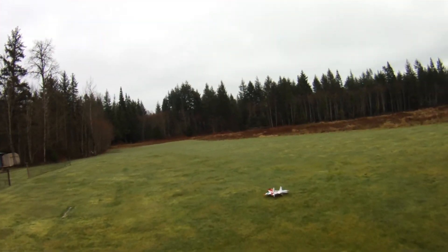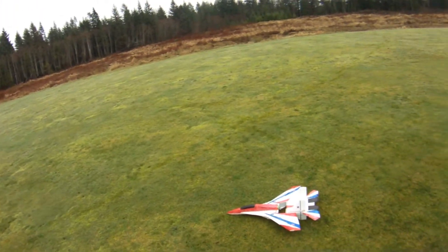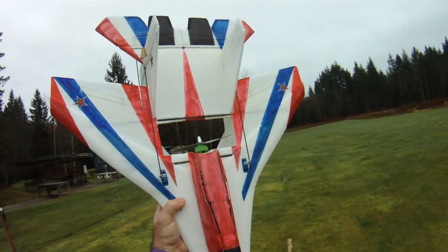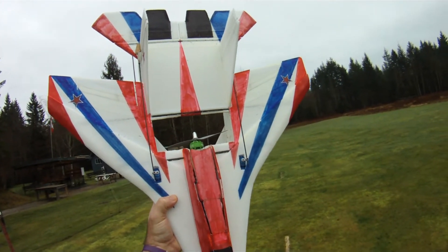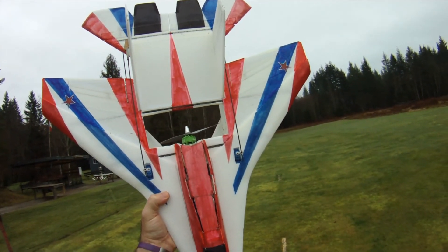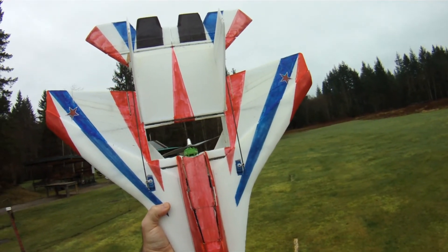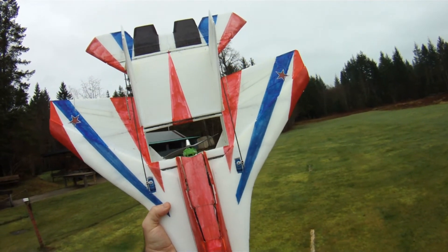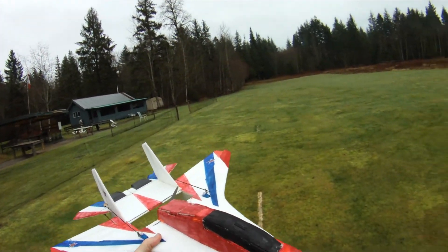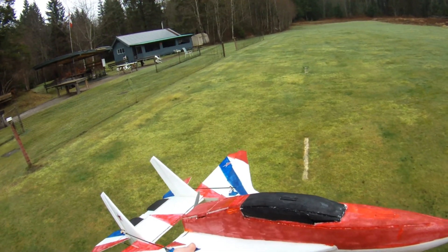Okay folks, so that was the Turnigy Plush 40 amp speed controller. I paused and stopped the camera and I'm back with part two of our test video. Right now I have the Hobbywing Platinum Pro 40 amp speed controller. The timing is set to 26.25 degrees and I've changed the PWM pulse width modulation frequency to 8 kHz from the factory default of 12. You can read more about how I arrived at those settings in a blog post below. I've already done one quick test flight just to make sure it wouldn't catch fire or anything, so here we go.